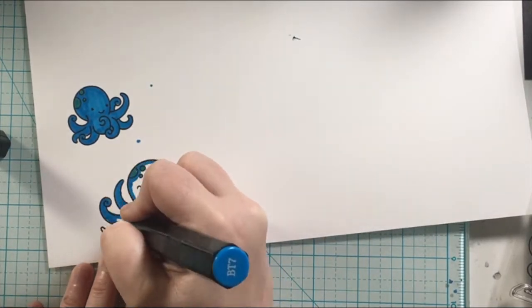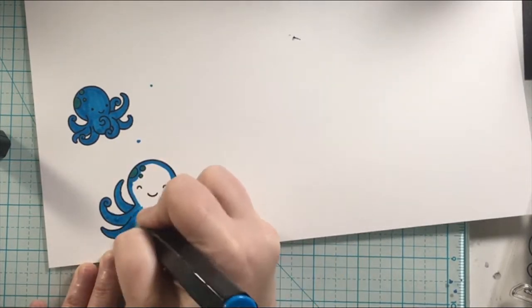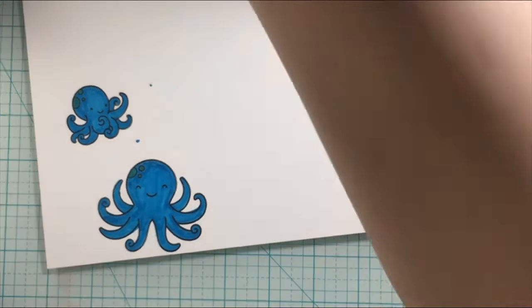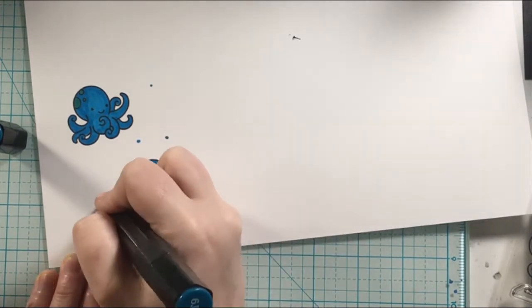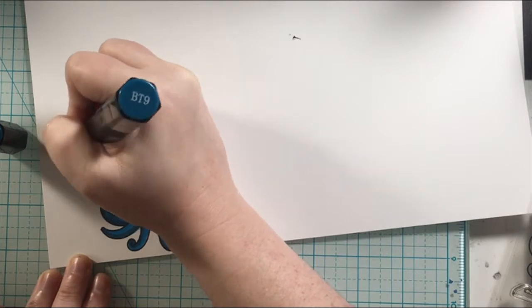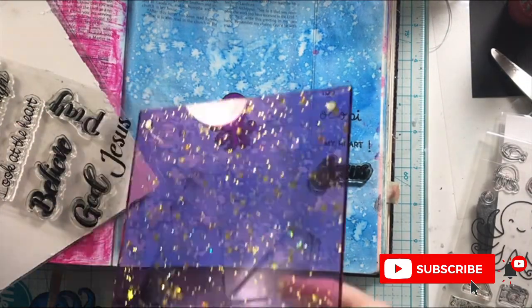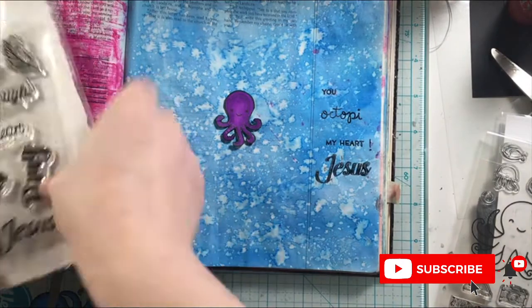I'm just going ahead and coloring up some more octopuses from the Lawn Fawn stamp set Ocean Shelfie. I thought that one octopus was just not enough for this big page, so I'm going ahead and coloring those in. And the verse before this, Colossians 3:14, also speaks to this — we need the love of God to flow into our hearts and flow into our lives so that it can flow out, and that we can put on His peace and find rest in Him.